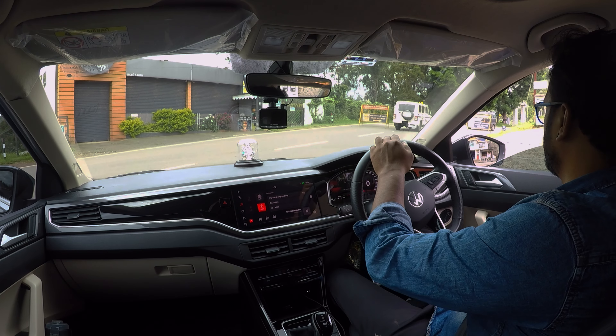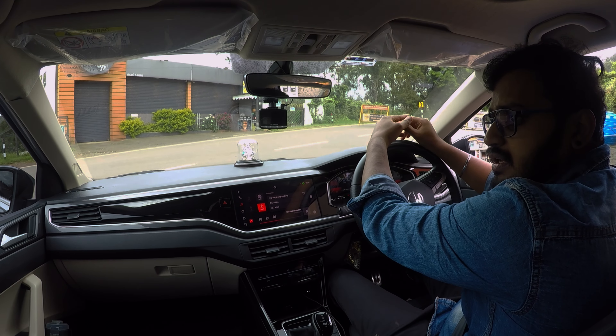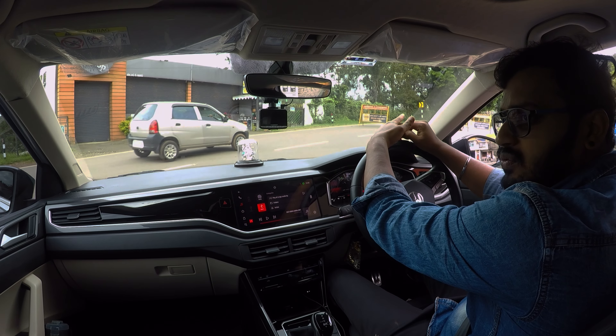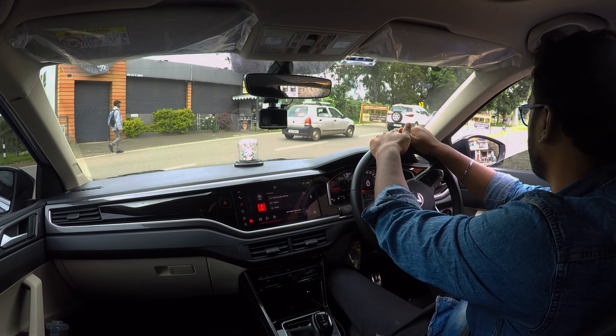Hello guys, welcome back to our channel, Labi Vlogs. So what are we going to do today? I'm going to talk about the favorite Volkswagen Virtus GT 1.5 turbo petrol.